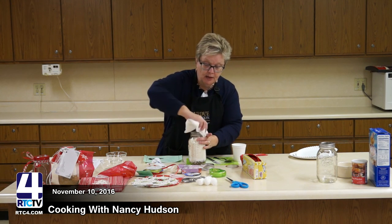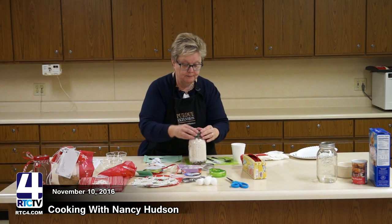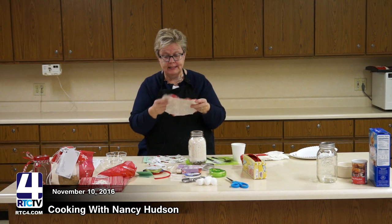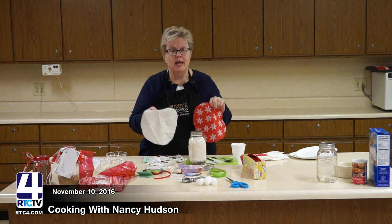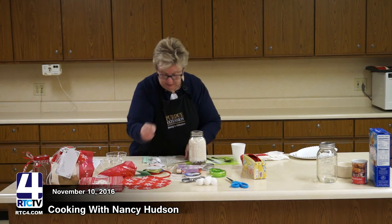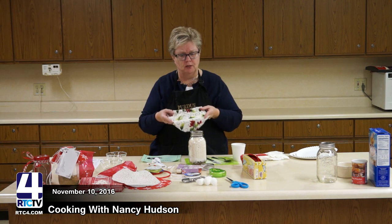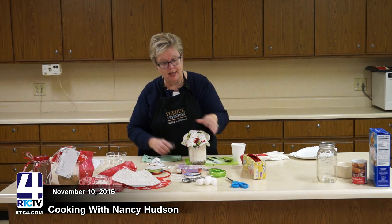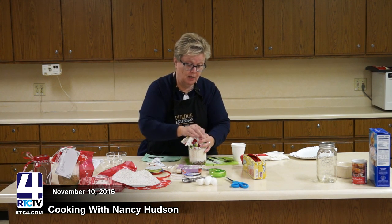Now we want to clean the top of the jar off — I'm just wiping it with a paper towel — and put the lid on. I've got various fabric circles: I bought Christmas fabric on sale, used a salad plate from home, and cut around it to make my pattern. I'm going to use the one with the hollies — something pretty and colorful. Put it on top, get it centered so it drapes over. The reason you use a salad plate is so it drapes nicely, like on that jar over there.